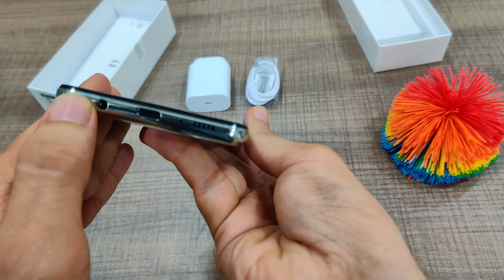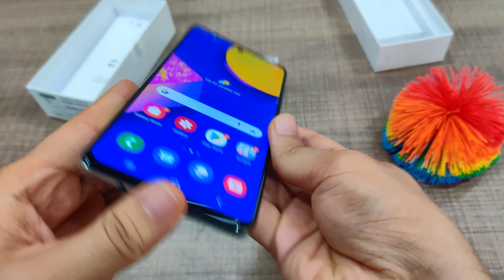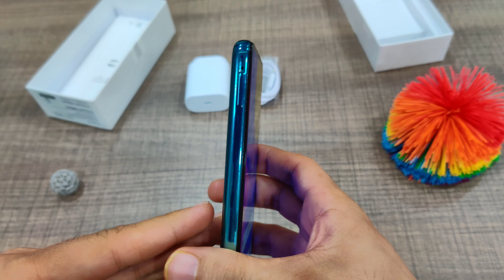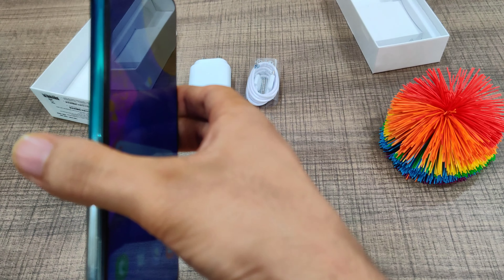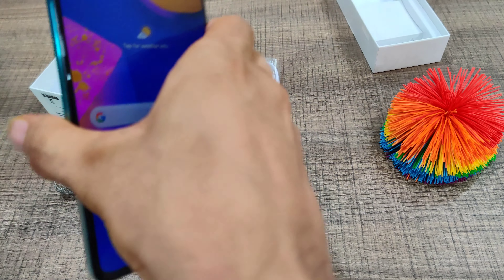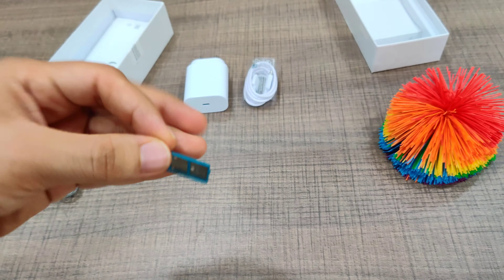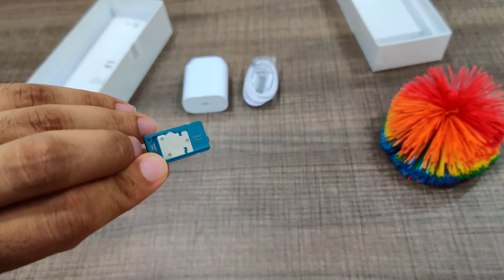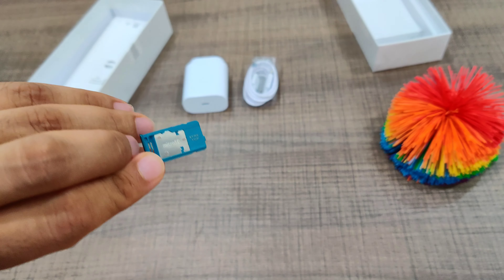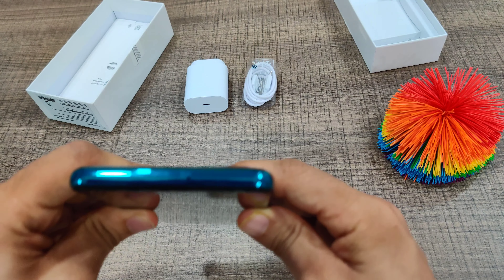At the bottom you have the USB Type-C port, the headphone jack — which is great to see — a speaker, and a noise-cancellation mic. On the left side there is a SIM tray and a dedicated microSD card slot. This is a proper dual SIM setup with a dedicated microSD card slot, which is great for storage needs. On the top there is just a noise-cancelling microphone.